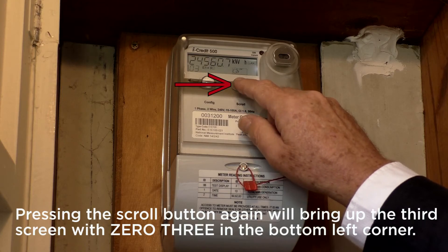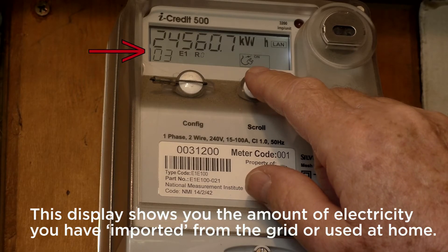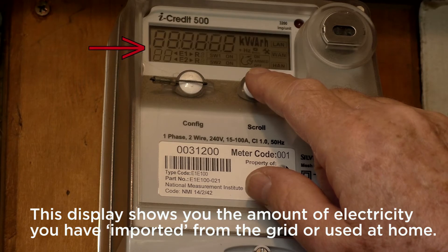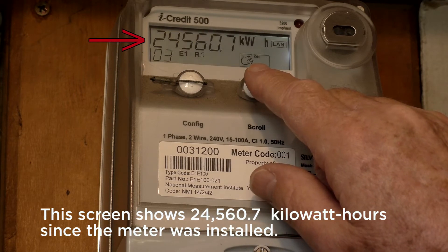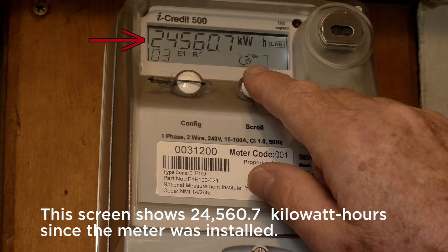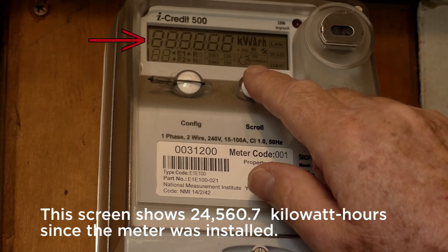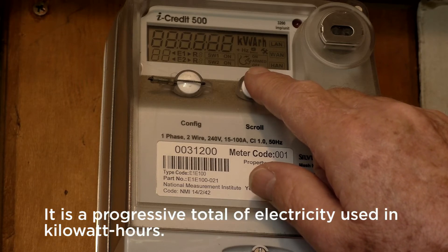Pressing the scroll button again will bring up the third screen with 03 in the bottom left corner. This display shows the amount of electricity you have imported from the grid or used at home. The screen shows 24,560.7 kilowatt hours since the meter was installed. It is a progressive total of electricity used in kilowatt hours.